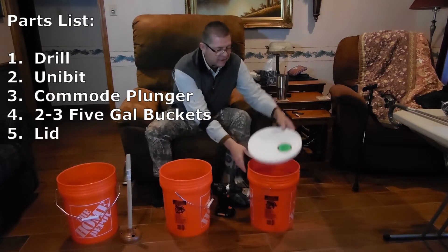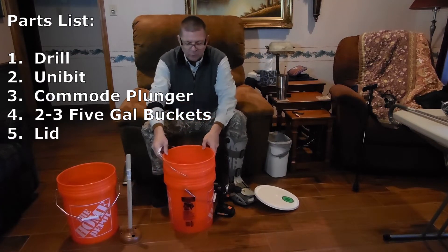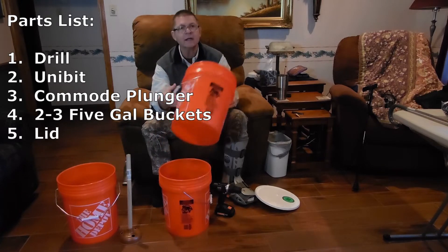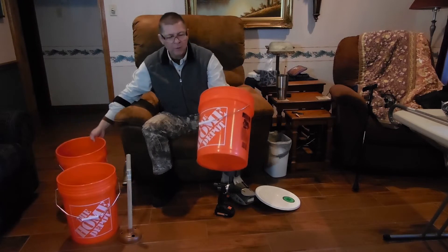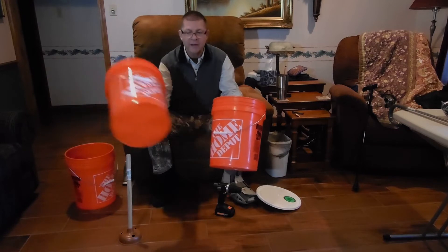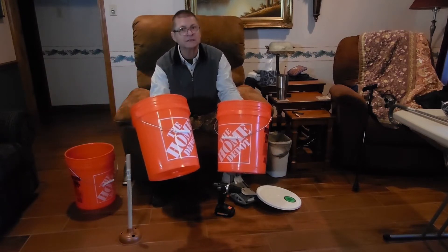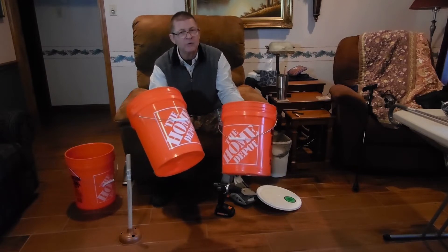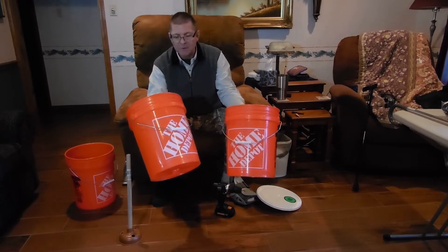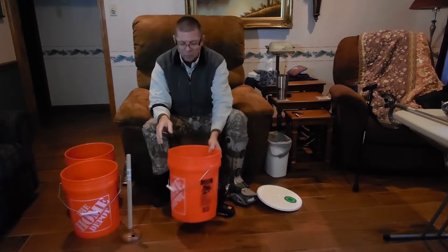Then you need a water-holding bucket, and then you need the inner bucket — it goes inside of your first one. This is the bucket where you'll do all of your cleaning and agitation. This bucket needs holes in it, and that's why we have the drill. You might wonder what we have the third bucket for — we have it to carry more water, to carry clean water from our rainwater system if we're using off-grid water, or to pump it up from the well, which we pump up with 12-volt with an RV-style pump that takes care of the whole house.